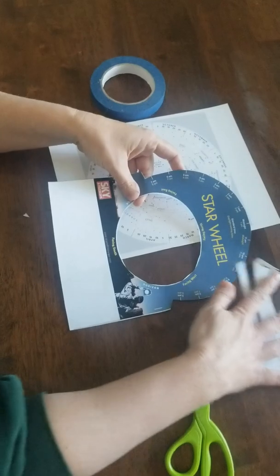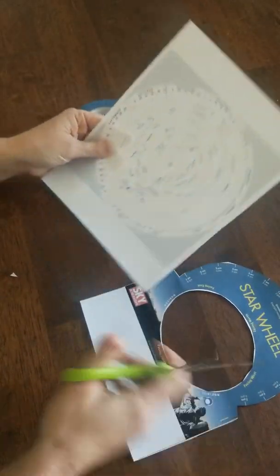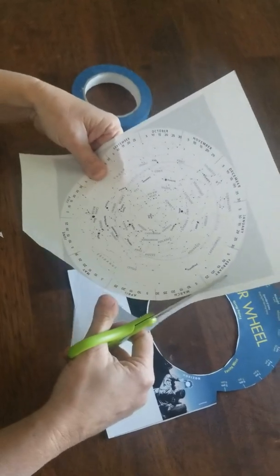Okay, so that sheet is done — cut that out. And then on this side of things, you want to cut out the white circle all the way around.